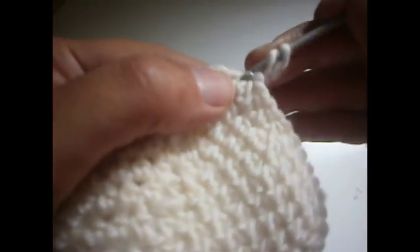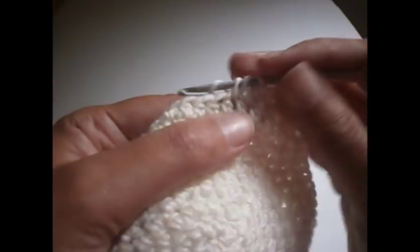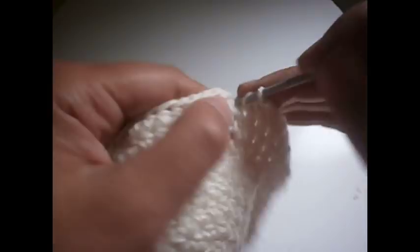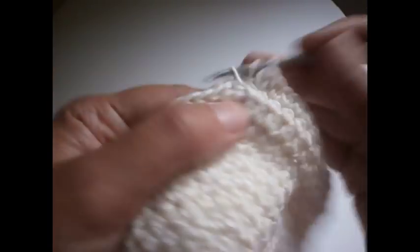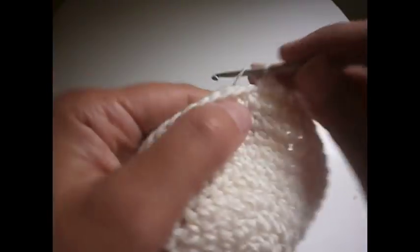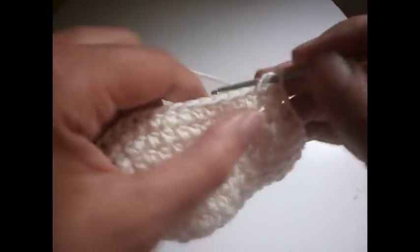Start another two chains and another half treble in the same place. Now we're going to make nine half trebles — one, two, three, four, five, six, seven, eight, and nine — and two in the tenth one, one and two. Another nine, one through nine, and two in the tenth one. You continue the whole row like that. Now, depending on how big the head of the person you're making this hat for, you continue the rounds. I'm going to stop here with these rounds and show you what to do.